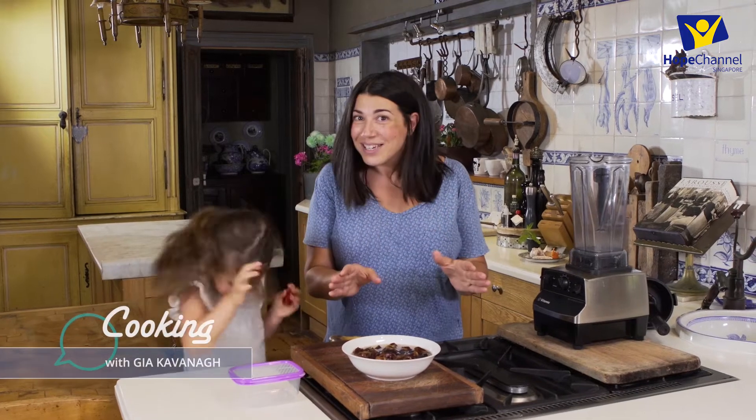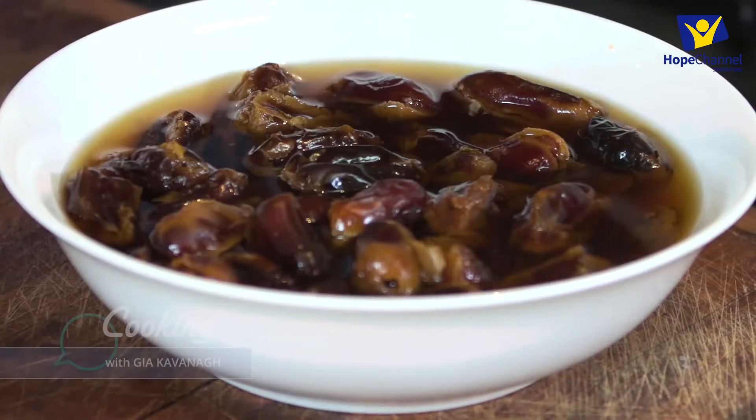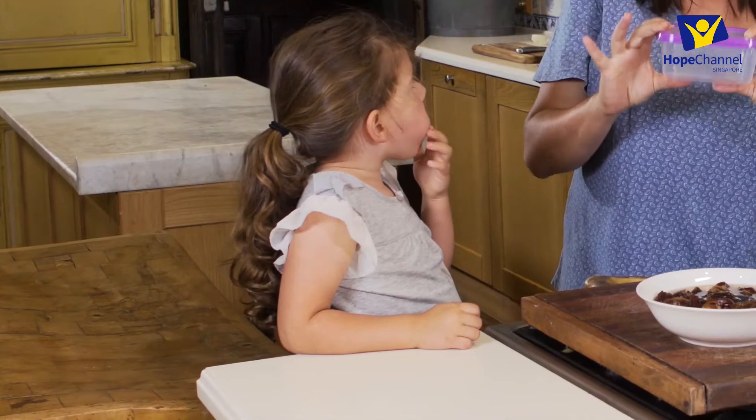This is sweeter than sugar but better for you, and it's only two ingredients: dates and filtered water. Two ingredients — show us what did you do?